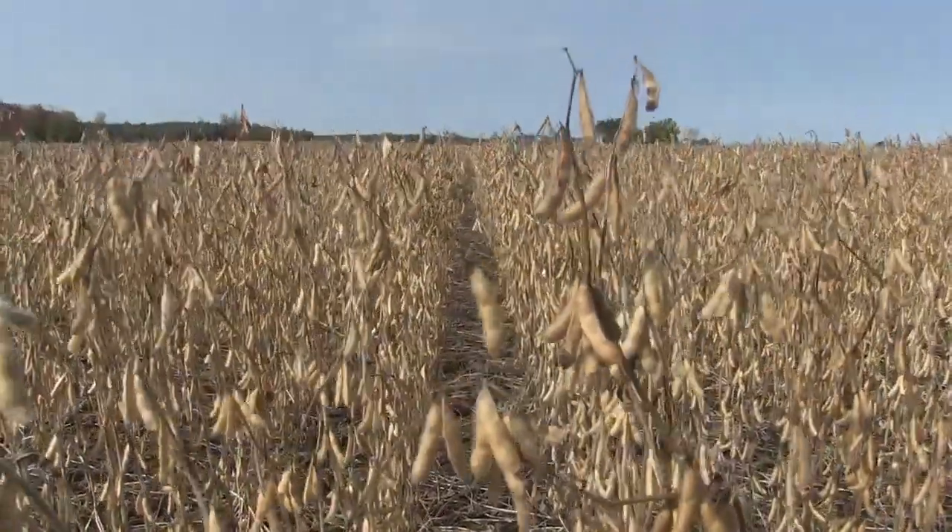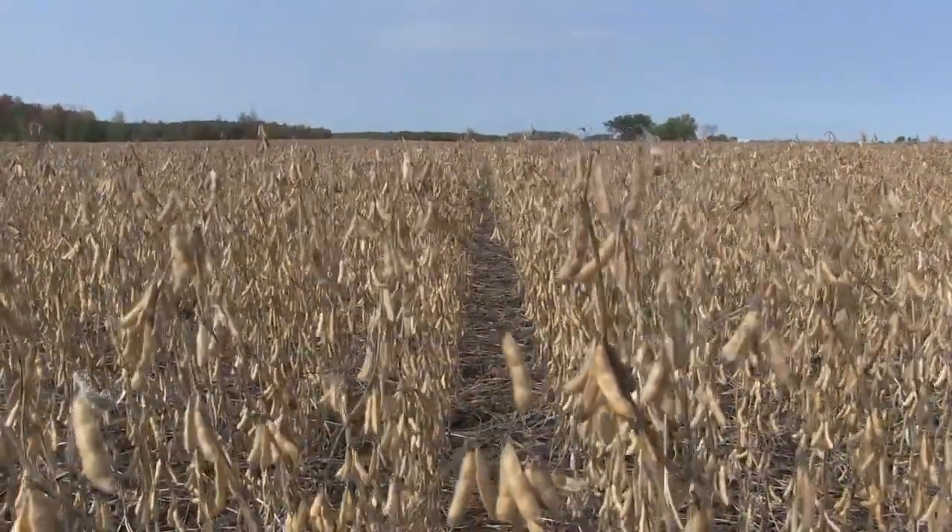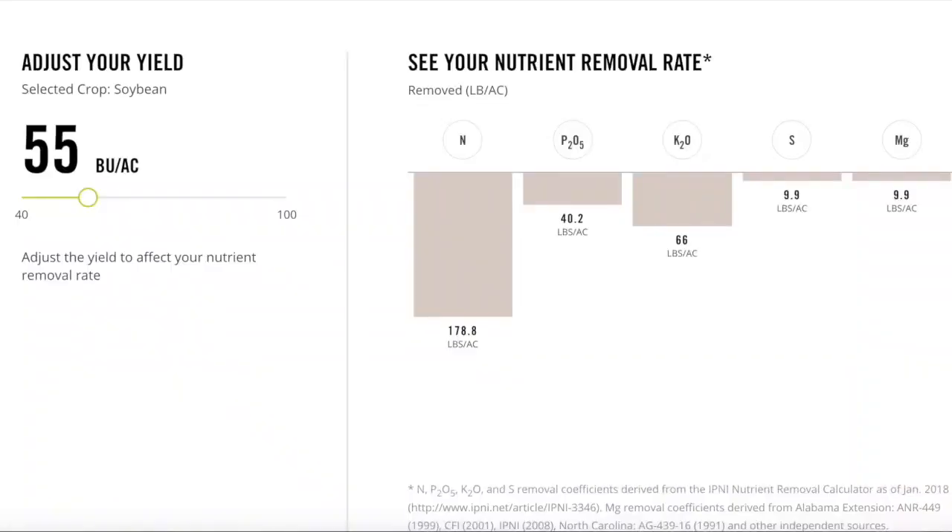Up on the screen we've got nutrient removal at 55 bushels of soybeans. At 55 bushels, in terms of phosphorus, we're looking at roughly 40 pounds and potassium 66 pounds.